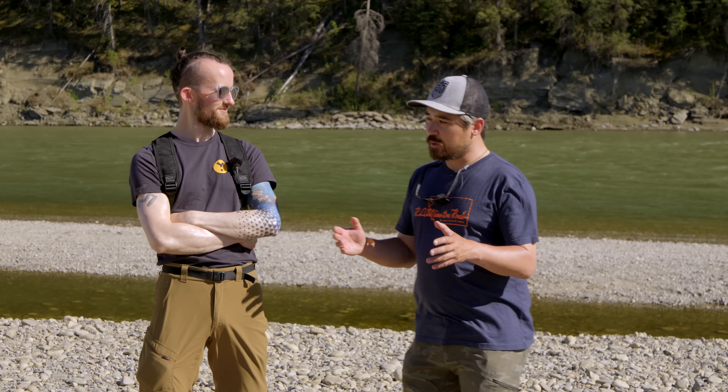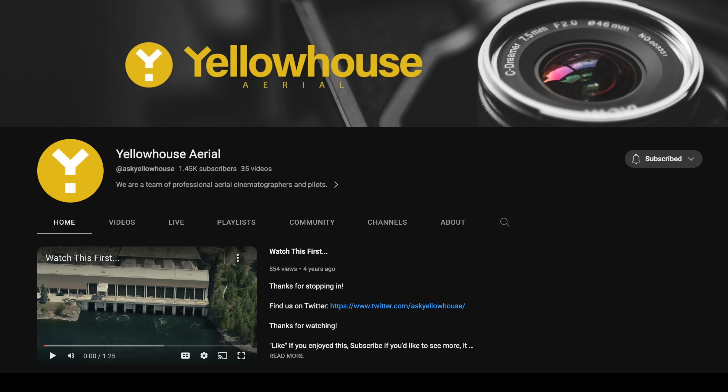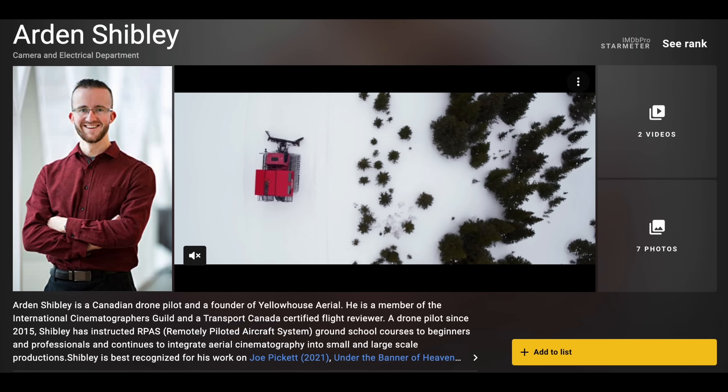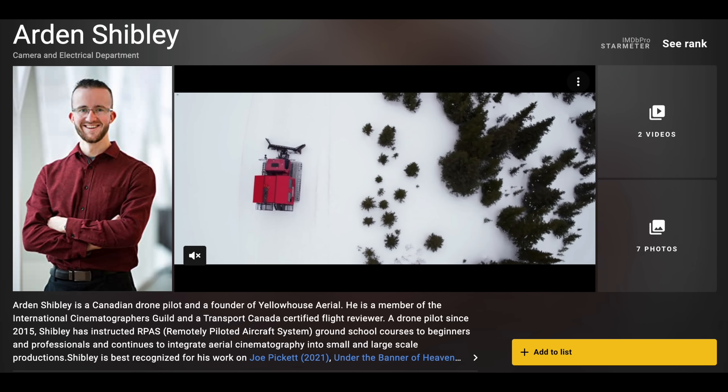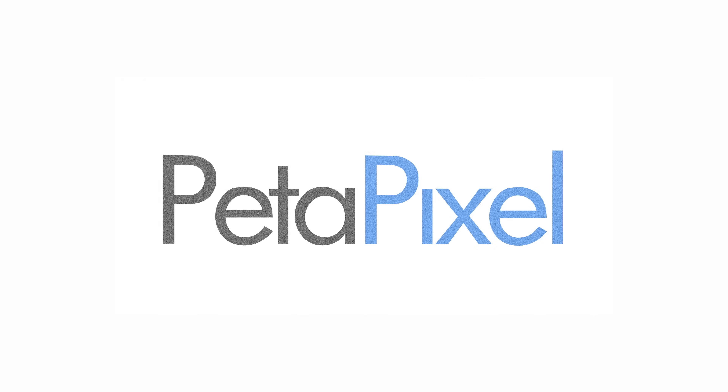We're going to get started with the drone, but first I want to introduce our special guest, Arden Shibley from Yellow House Aerial. Thank you so much for joining us. So Arden, you are actually a properly accredited drone pilot — skilled enough and qualified enough to fly this thing. And what do we know you from? He's worked on Finding Michael on Disney Plus and Running Wild with Bear Grylls.